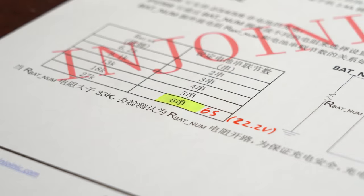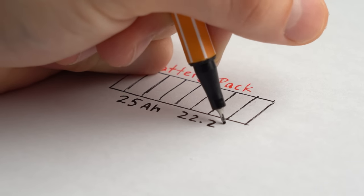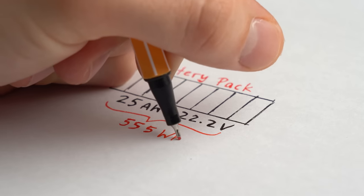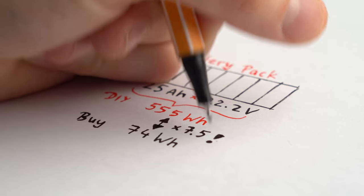If we calculate with the maximum ratings, we could use a battery pack with 25Ah and a nominal voltage of 22.2V, which is 555Wh in total — 7.5 times more capacity than the buy version. Not bad.